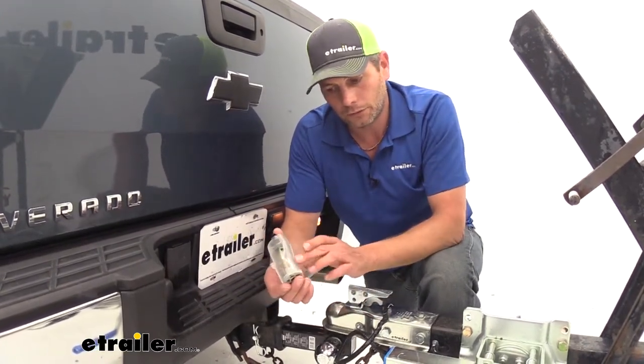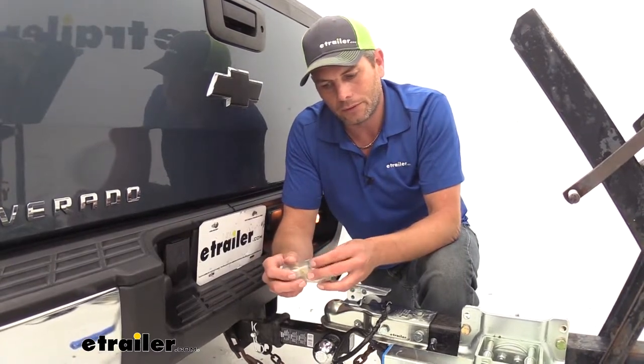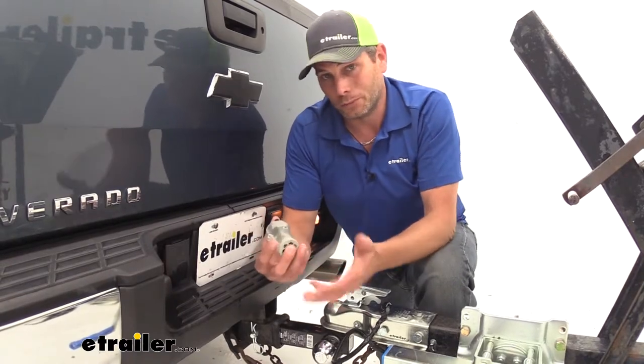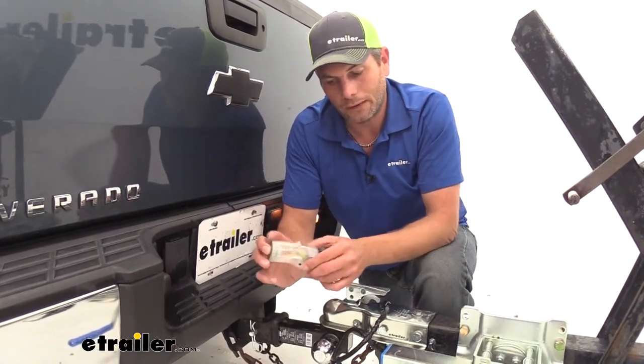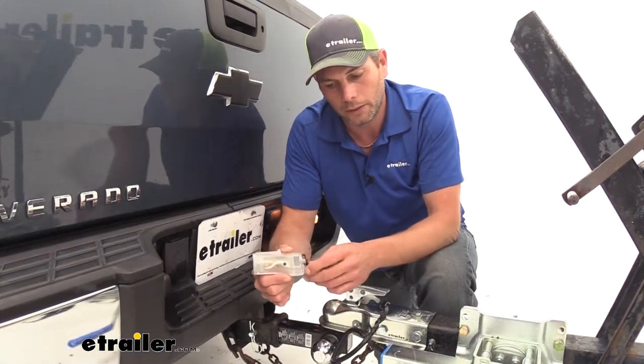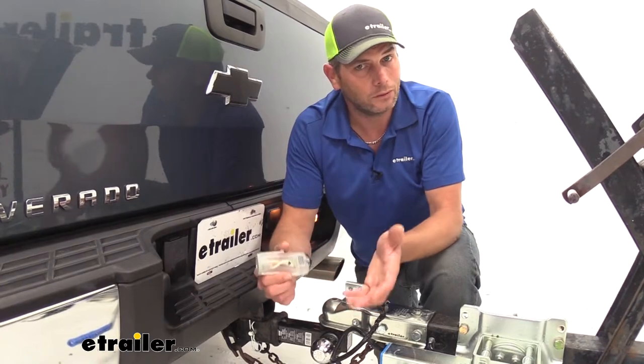I like the way this is constructed — all the seams are in line with each other, and as you feel around it you don't feel any raised or lower edges. The fit and finish on it is really nice. Reese always does a good job; they put a lot of effort into making sure this is a really nice, good-looking plug. The lighted feature, again, is going to help you out in those low-light situations.